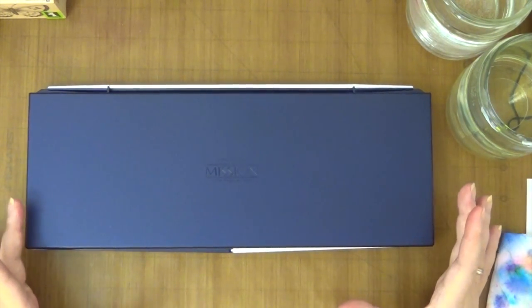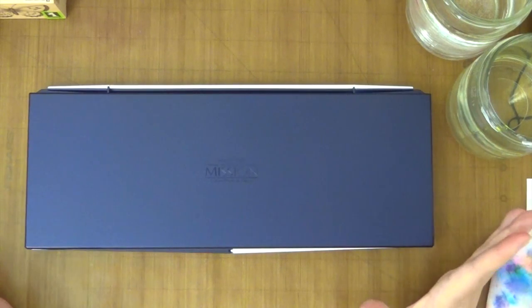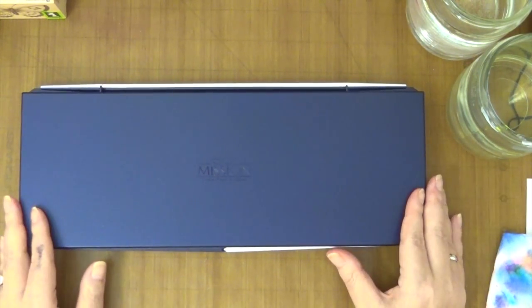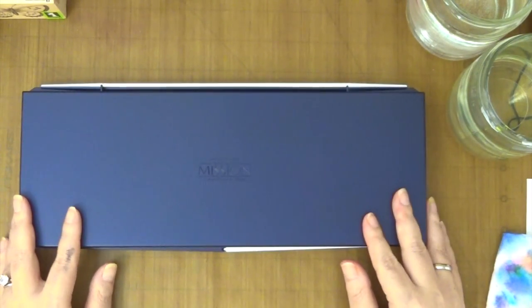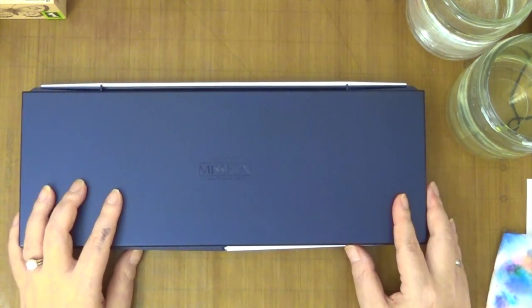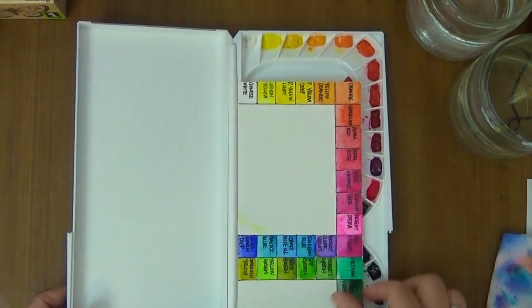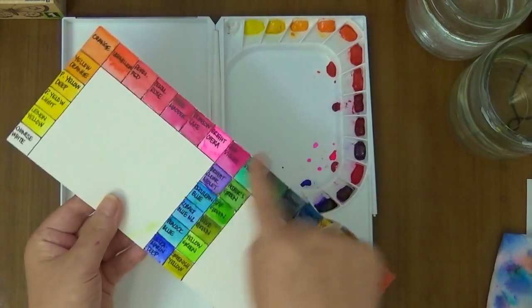I originally bought just the tube sets, which was about 34 colors or something like that with the bigger tubes, and then I realized I didn't have a palette to accommodate that many colors. So I was looking into buying the palette, and the palette alone is like $20-something on Amazon, so I decided to get the palette set along with the small watercolor tubes for about $57 from Amazon — I believe from a Crescent seller — and then I bought them and tried them out already and did a color chart.